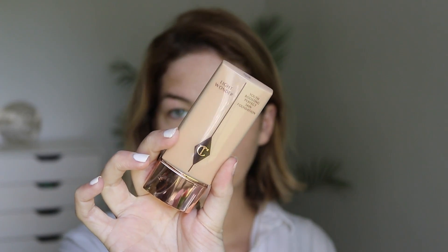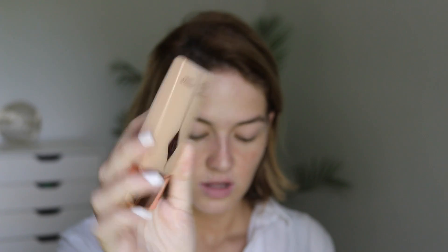For foundation, I'm using my all-time favorite, which is the Light Wonder. This could very well be my favorite liquid foundation of all time. I absolutely love the coverage on it, I love the finish, and it's just everything that I want in a foundation. I'm just going to pop this on really quickly with my Smashbox Blurring Foundation Brush.